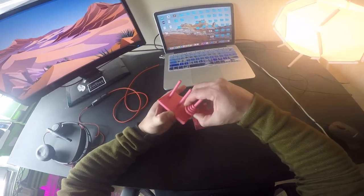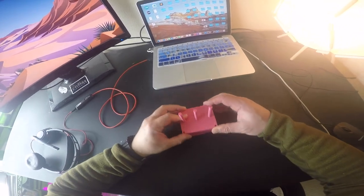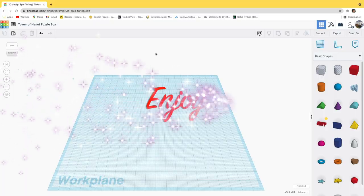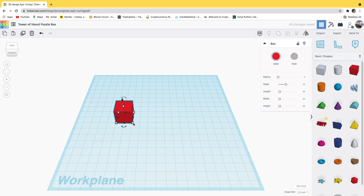One of the cool features about what we're going to design is the compartment below the Tower of Hanoi puzzle box to hold the parts. The first thing I'm going to do when thinking about creating a Tower of Hanoi box puzzle is create the box to store the parts, so I'm going to click this red shape here in the shape toolbar.